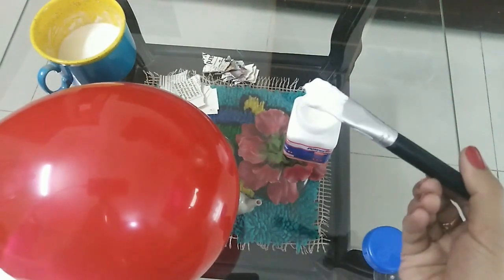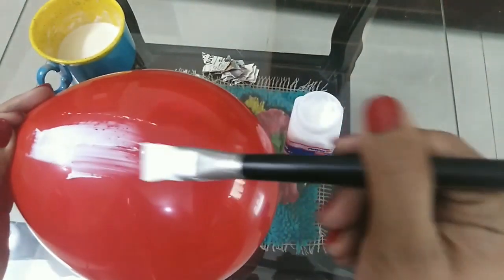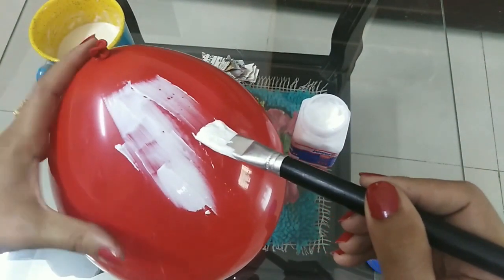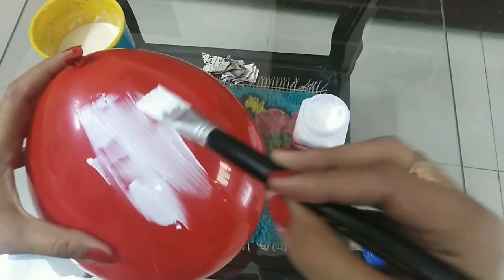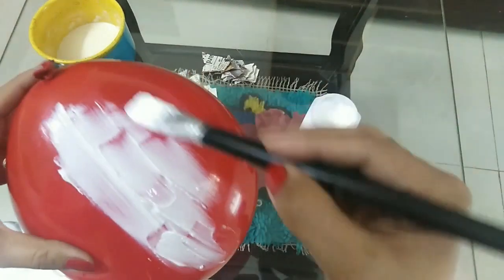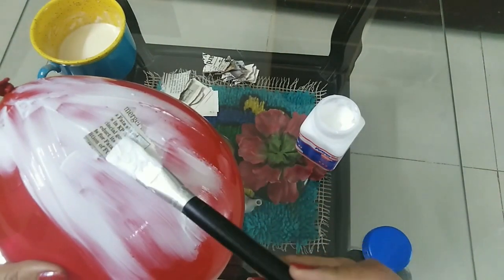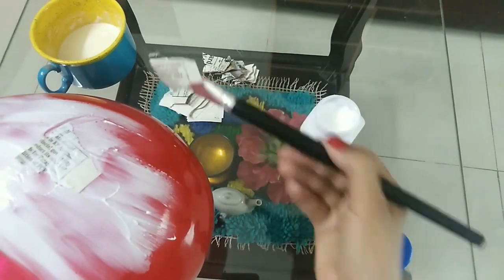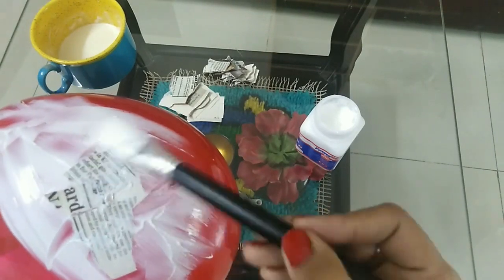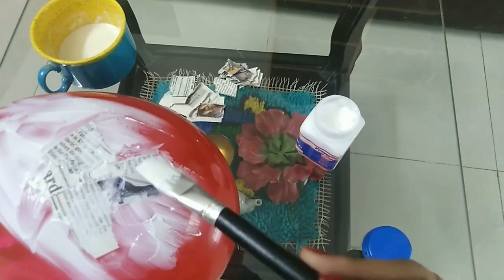Apply the glue on the balloon. Your glue should be thick and cool. Now take the bits of paper and apply them on the glue. You can use a brush so that your hands would not be messy. You can do this activity very neatly.